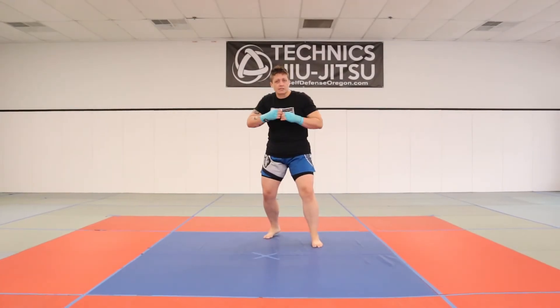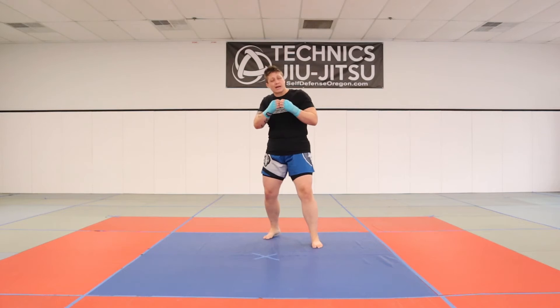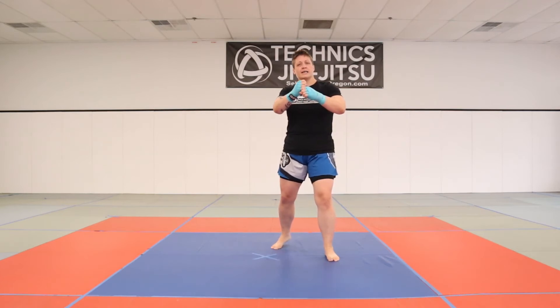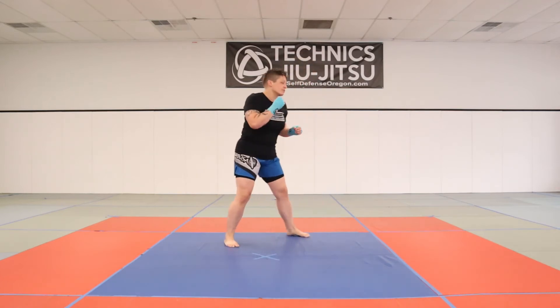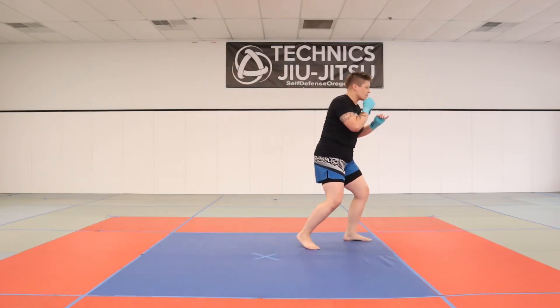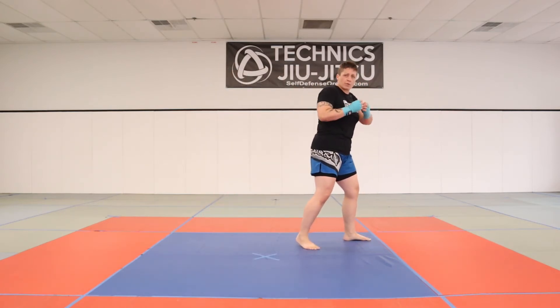Next we'll have the fast shuffle. This is a propelling movement — a great way if I'm on one side of the ring and my opponent's on the other to catch up and close the distance in a much faster way. I'm going to use my back foot to propel myself forward, kind of leaping forward.